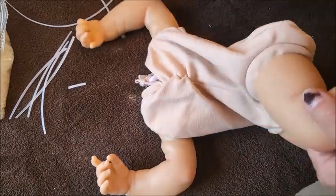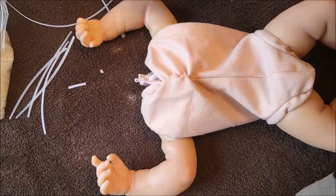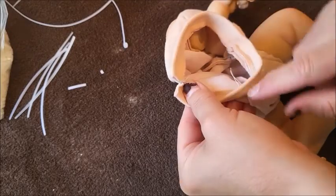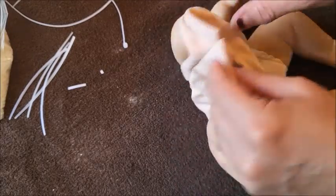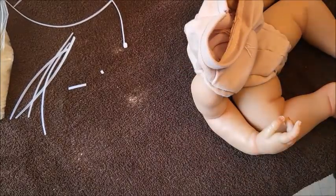Threading these bodies was really, really super easy. On some of the other reborn cloth bodies, when you're starting to thread through they always get stuck at the seams sometimes, or stuck here, stuck there. I hate that. This was really super easy.